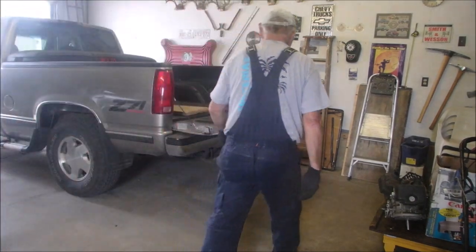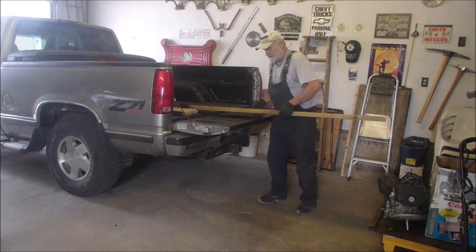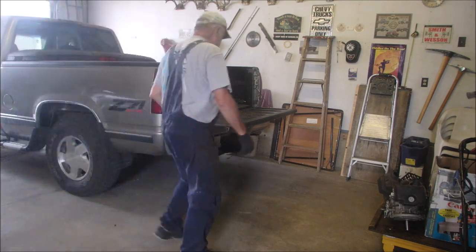Alright guys, I'm going to take some stuff to the metal recycler. And this is the first thing that's going to come up. Yes, I've got a video on these ramps too.